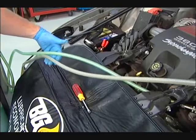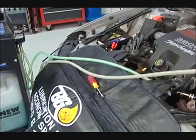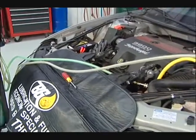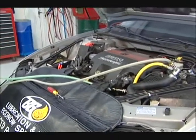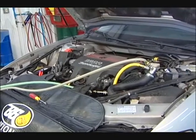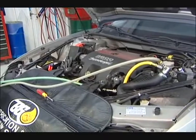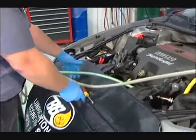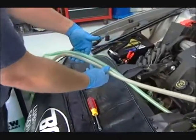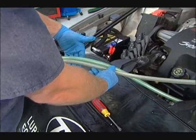We know the service is complete by two ways. Either we've got a predetermined amount of fluid that we're going to run through the vehicle — when that amount has run through, we stop the service. Second, we can watch the two hoses — the new fluid hose and the used fluid hose — and when those two get to be the same color, we know we've done a good service.